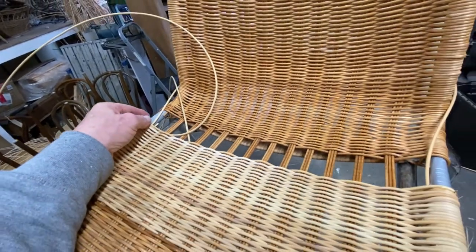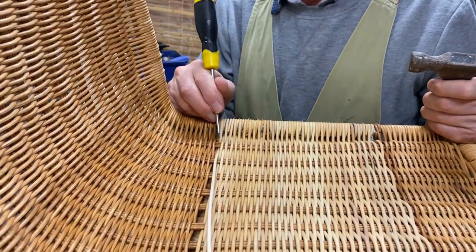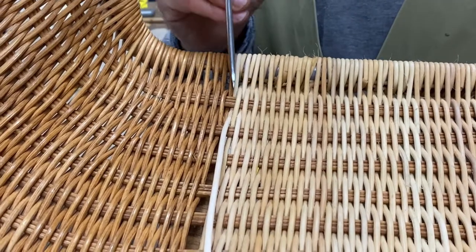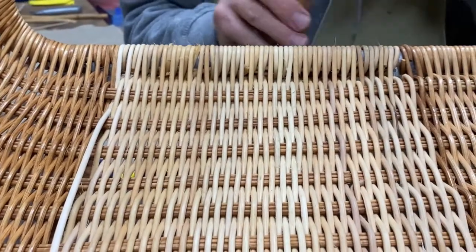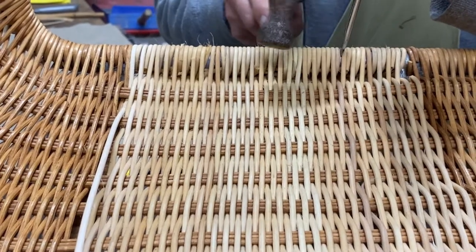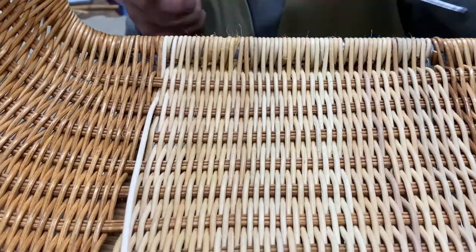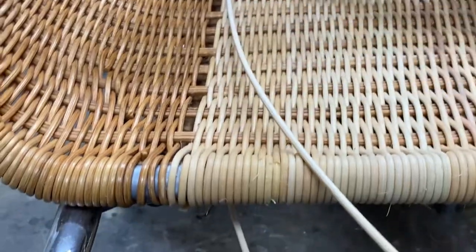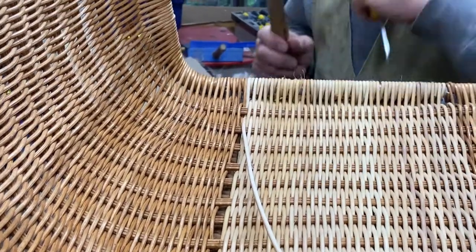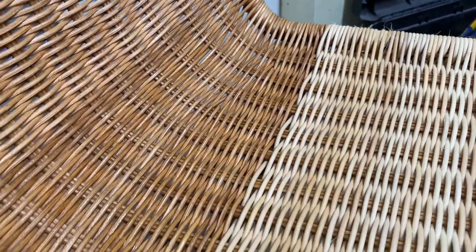Coming to the last row — if you notice where the screwdriver is, it kind of marries up with that one there, so you need another gap in there. To do that, use the screwdriver as before and just tap these up a little bit to make them a bit tighter. Go all along there and you'll end up gaining that extra bit. Do the likewise down this end and you'll finally be able to feed a whole new one in, and it should match up quite well, just about here. By shifting all the wicker down a little bit — just a couple of mil here and there — the last one goes in.